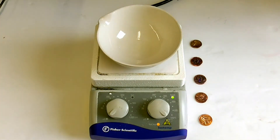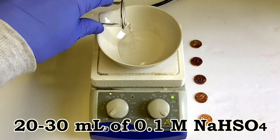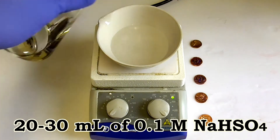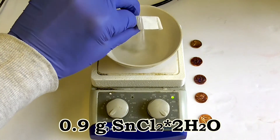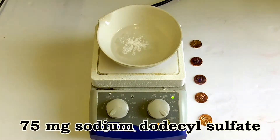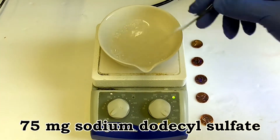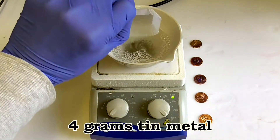To set up the experiment, you'll first need to add about 20 to 30 milliliters of 0.1 molar sodium hydrogen sulfate solution to an evaporating dish. Next, add 0.9 grams of tin 2-chloride dihydrate. It's helpful to add some sodium dodecyl sulfate, about 75 milligrams here, but this step is optional. Next, add 4 grams of granular tin.